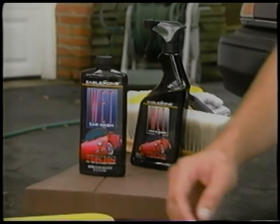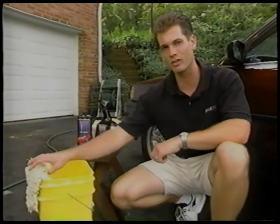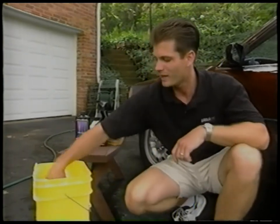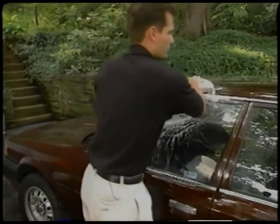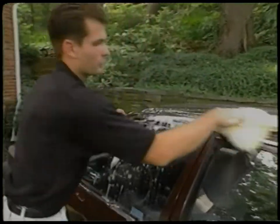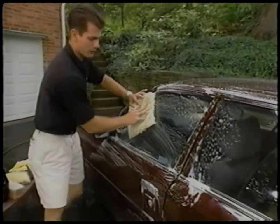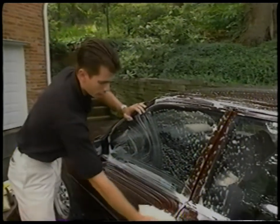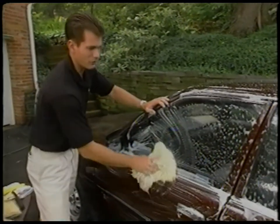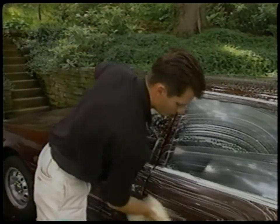Now that your car is thoroughly rinsed off, go ahead and wash it down with a good car wash solution. You don't want to use a laundry detergent or something like that, as it can really strip the wax off your car. A lot of people wash cars without soap — this is a huge mistake. The suds from a car wash soap really add to the lubrication qualities of the wash and prevent scratching. Car wash soaps can also add a lot of plating to the car and really enhance the shine.